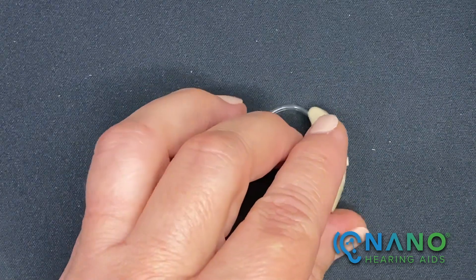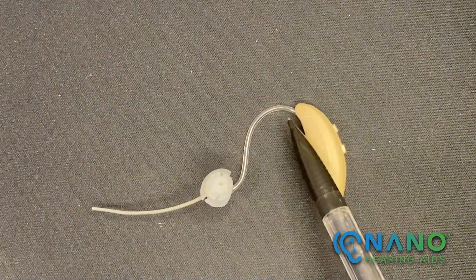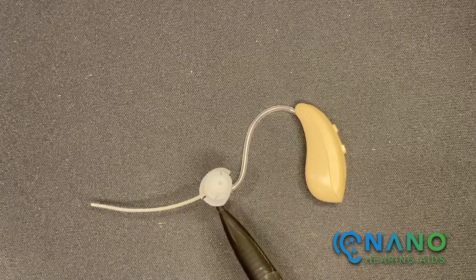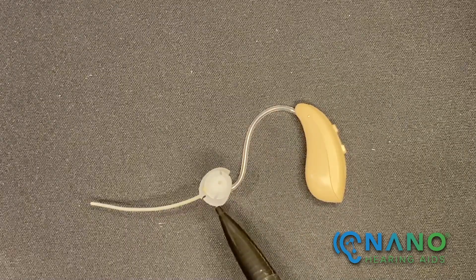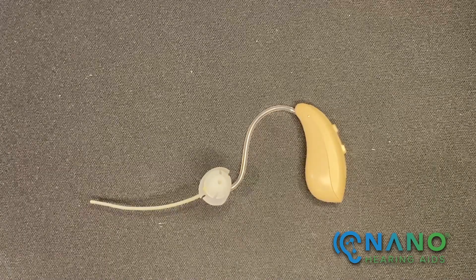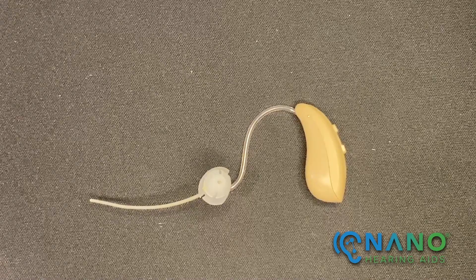The second component is the thin tube. It's connected to the hearing aid at the top and it delivers sound into the ear canal. The right and left hearing aids can be identified by the red or blue indicators on the thin tube near the dome.